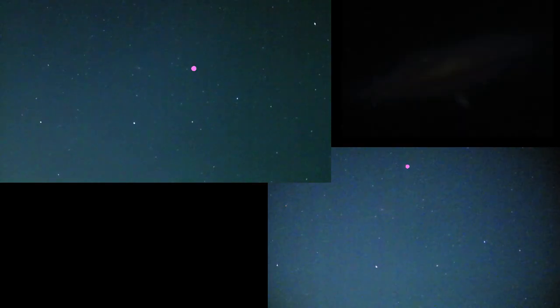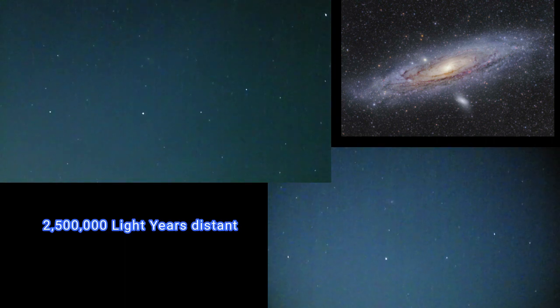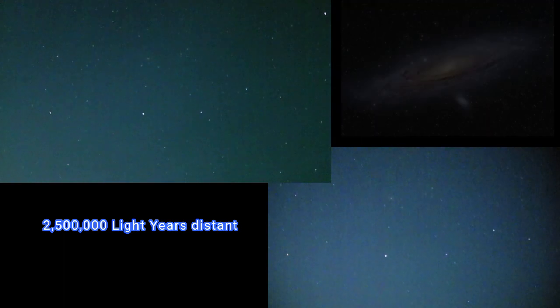This is the Andromeda Galaxy. Yeah, can't miss it. Both cameras pick it out. I do believe the Pro is a little bit better.